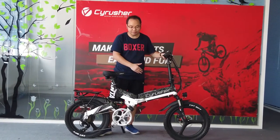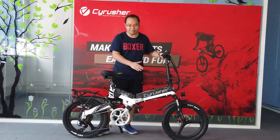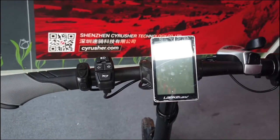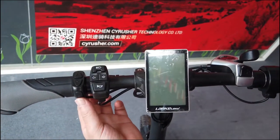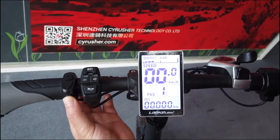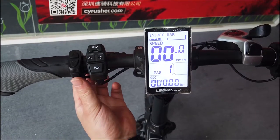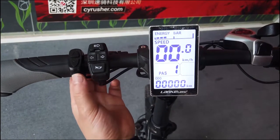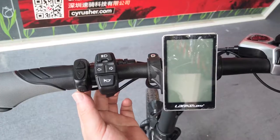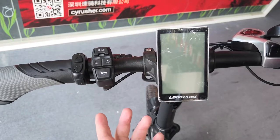You can see the bike is easy to assemble. Now I'm going to show you more details about this bike. I'm going to show you how to turn on and turn off the bike computer. Just press the left handlebar — there's the M button — for three seconds to turn on the bike computer, and press the M button for three seconds again to turn it off.